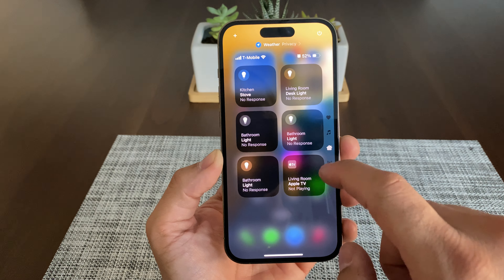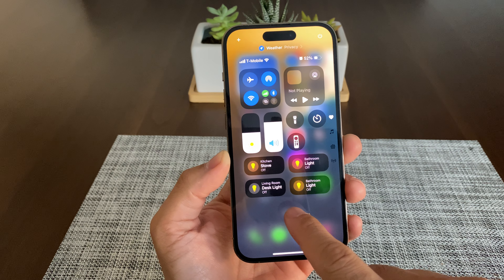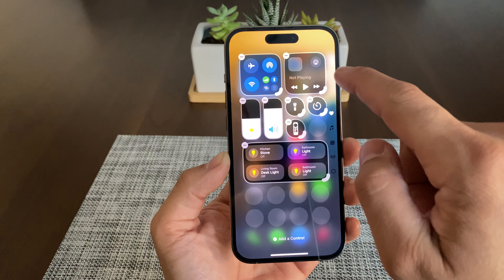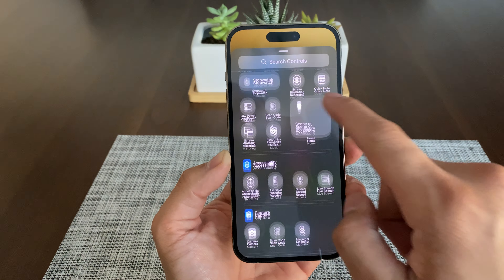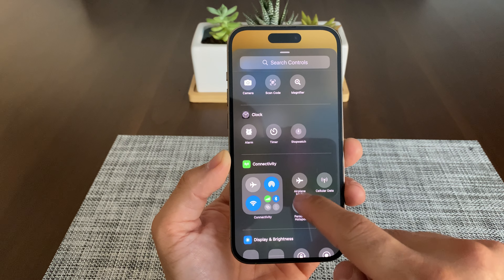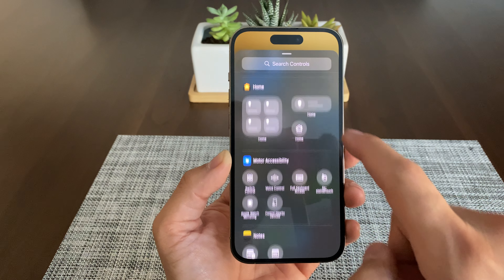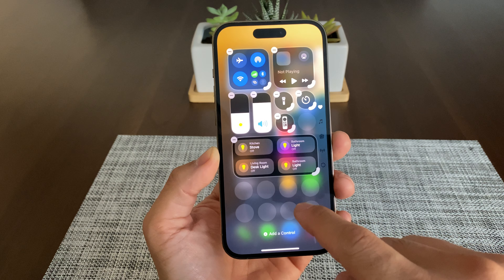If you swipe up, you have the music tile. You've got HomeKit where you can turn on your lights and smart devices. Swipe up one more time and you get quick tiles to shut off Bluetooth, cellular, Wi-Fi, satellite, airplane mode. You can go back up and get back to your controls. If you hit the plus icon on the top left, you can resize these and add additional controls. If you hit Add Control, it will give you additional options — a pretty good amount of options you can add.